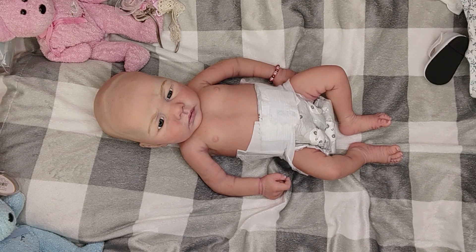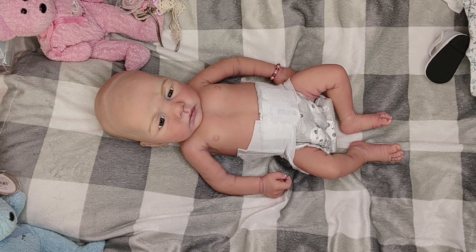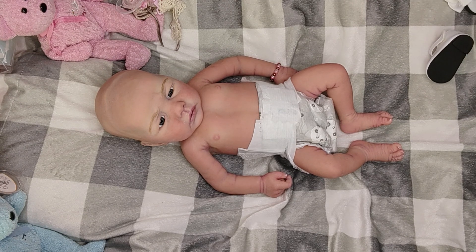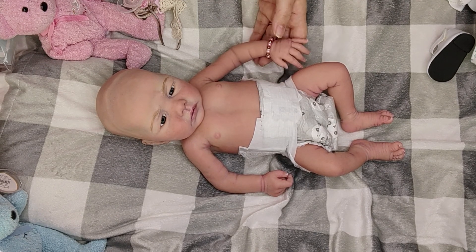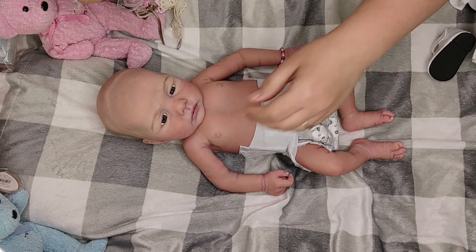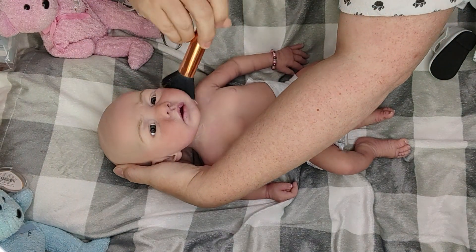I wish I had a white onesie to put on underneath it. I have a long-sleeve onesie but I don't have any short-sleeve shirts that would fit her. I have a long-sleeve white onesie but I don't know if I want to put long sleeves on her - it is still summer in a sense. And because she is silicone we can get away with a lot more sleeveless stuff.